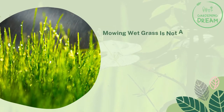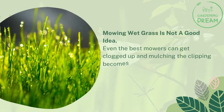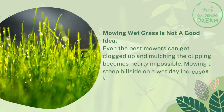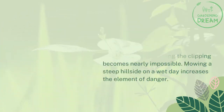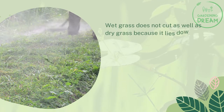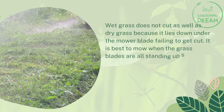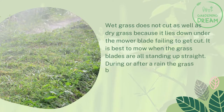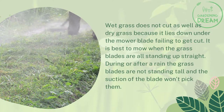The most important rule: never mow when it's wet. Mowing wet grass is not a good idea — even the best mowers can get clogged up and mulching the clippings becomes nearly impossible. Mowing a steep hillside on a wet day increases the element of danger. Wet grass does not cut as well as dry grass because it lies down under the mower blade. It is best to mow when the grass blades are all standing up straight; during or after rain, the suction of the blade won't pick them up properly.